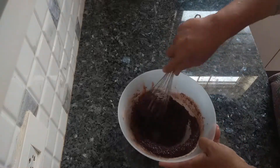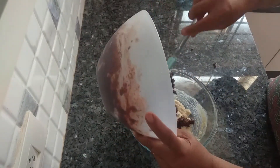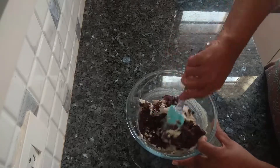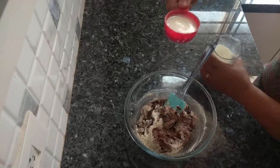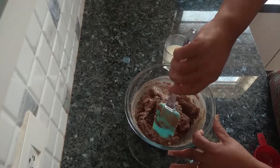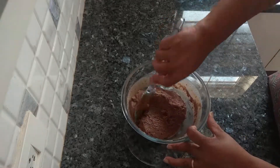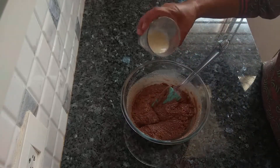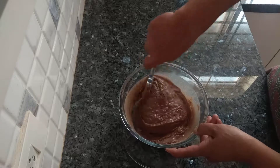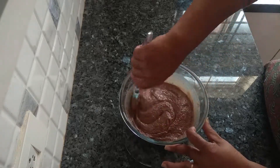Mix it properly. Take the semolina mix and mix the flour into this. Now I am going to add milk, little by little. I am going to add the rest of it now. Fold in properly. This is done.